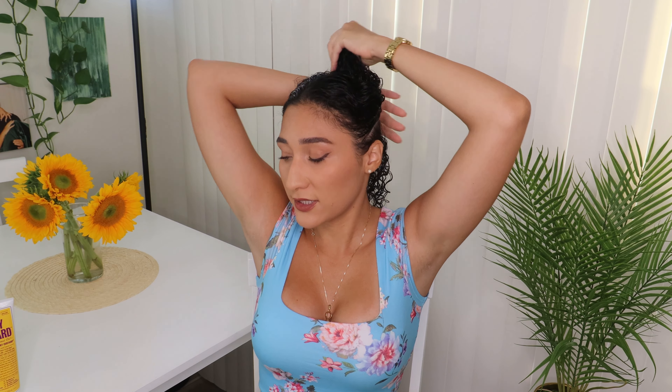Hi guys, it's Ruby Patchouli, welcome back to my channel. In today's video I will be doing a summer curly hair routine. My hair is already washed and I already put my leave-in conditioner. Today I use the Imboom Curl Inspiring curl conditioning leave-in spray, so let's get right to it.